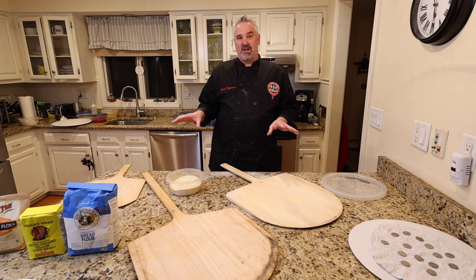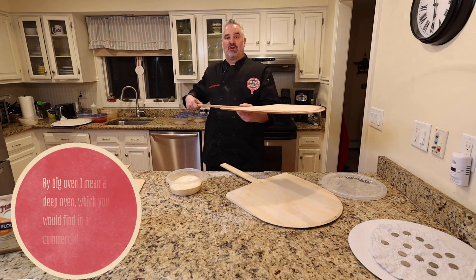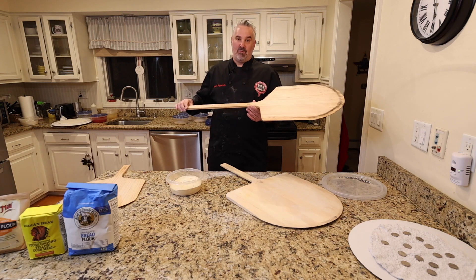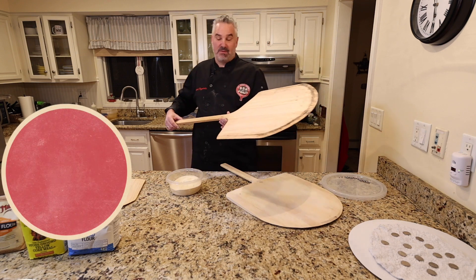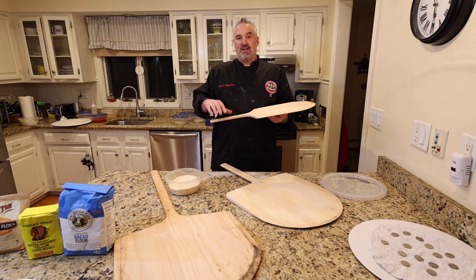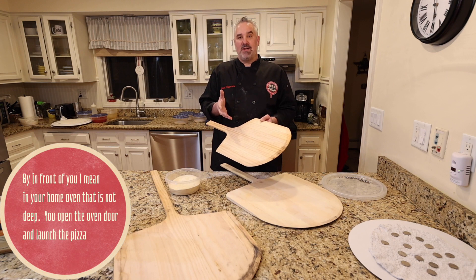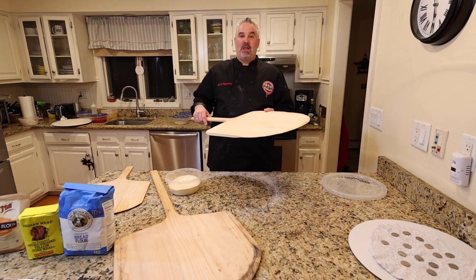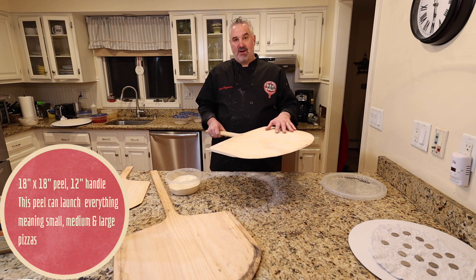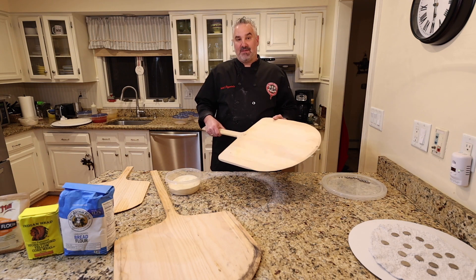The reason I wanted to show you these three peels is because they each have a different purpose. A peel with a long handle is good for a big oven because you need the distance — this wouldn't be a peel you'd use at home unless you had a wood-fired oven. The short-handle peel is something you can use in your home oven because you're just going a foot or two in front of you to launch the pizza, though you can only make a small pizza with it. The last peel is for making a large pizza in a home oven, and I'd recommend this 18 to 20 inch peel as an all-purpose option for small, medium, and large pizzas.